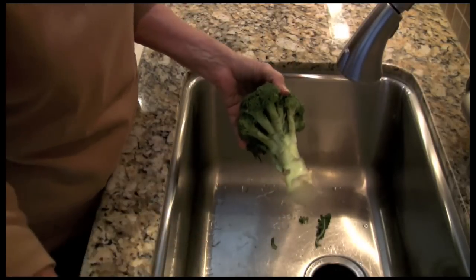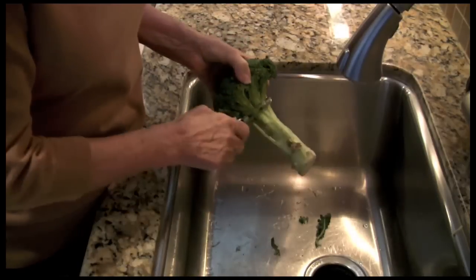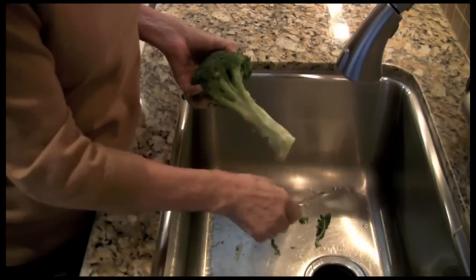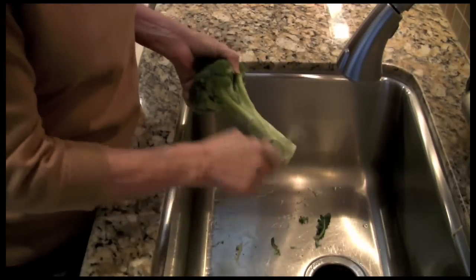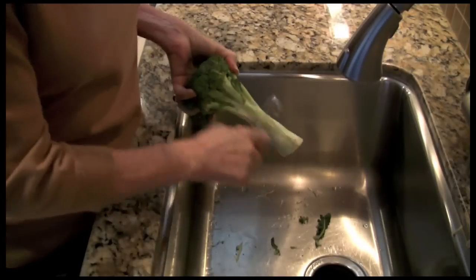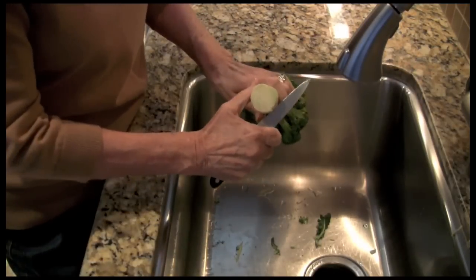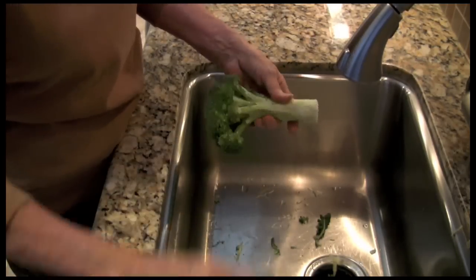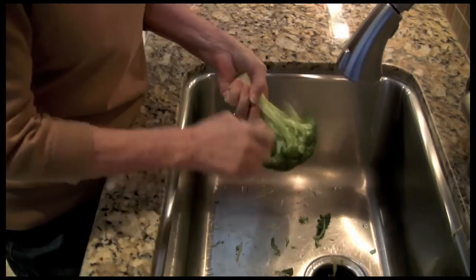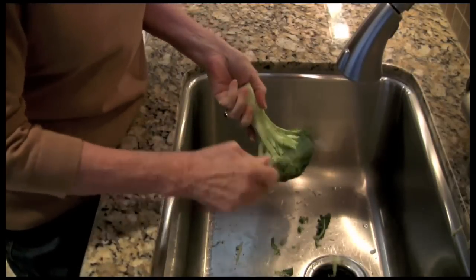First we have to prepare the broccoli stalk, just peel it. I love roasted vegetables, they add so much more flavor. I peel this stalk because I love the taste of the stalk, and it gets a skin on it that gets harder to eat, and the nice juicy stuff on the inside is harder to get out.